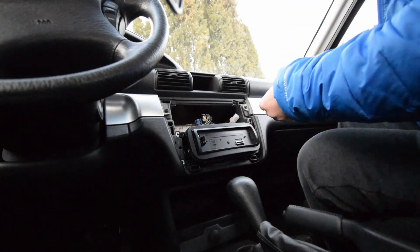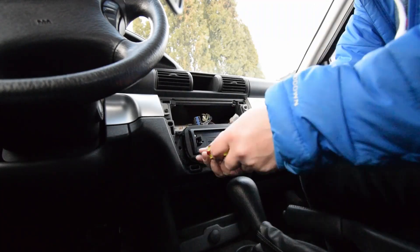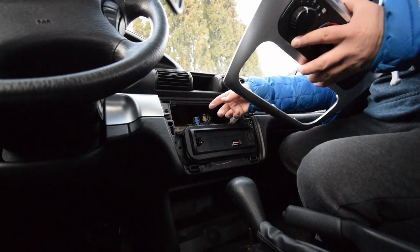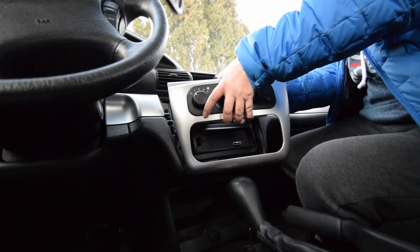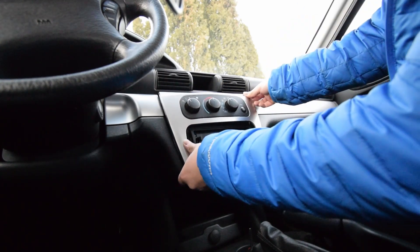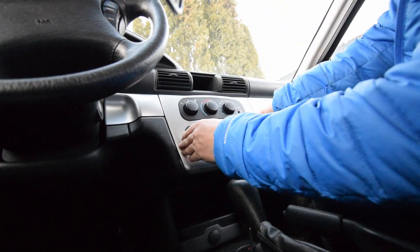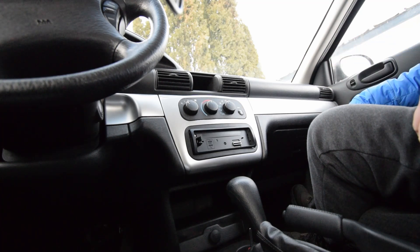Let's grab our climate control and plug those back in — the black one on the left and the white one on the right. Put it into place, line it up, and push it right in. And we're done there. Now go ahead and plug my battery back in, get the faceplate, and we'll test it out.